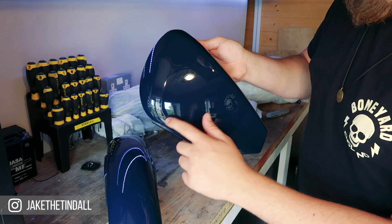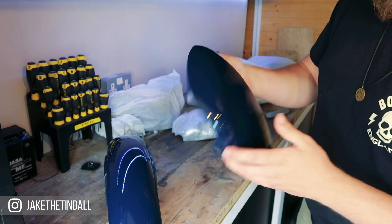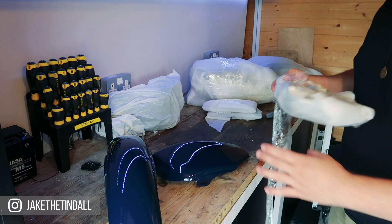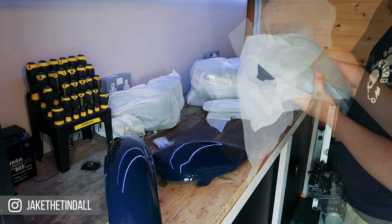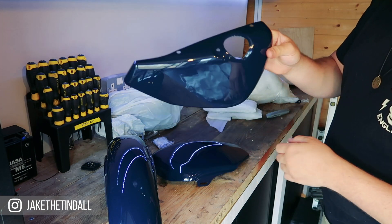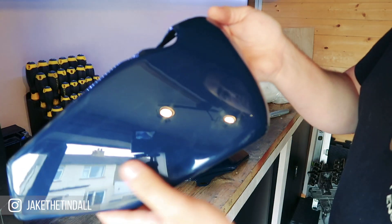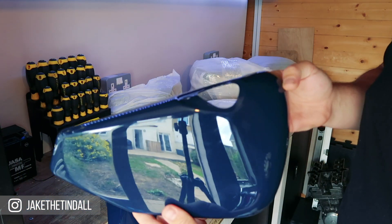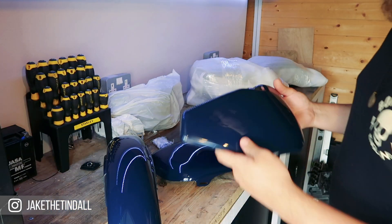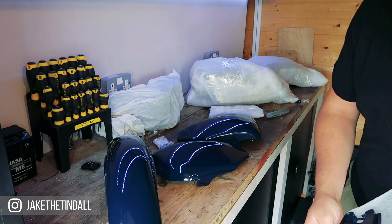Now this one had had a slight dent down the side there and that's come out beautifully, really really nice. This is the right side cover, the oil tank cover. This color is just phenomenal — it's a dark blue but it's got a bit of green in it, which is really nice. I'm really happy with those colors.